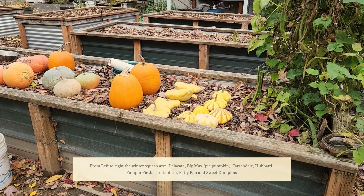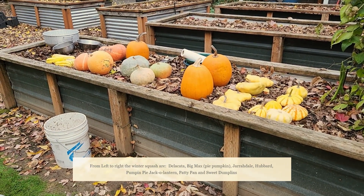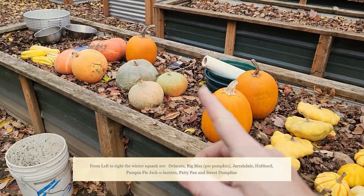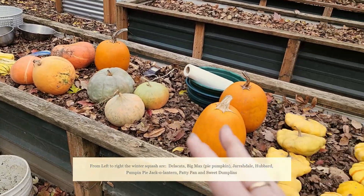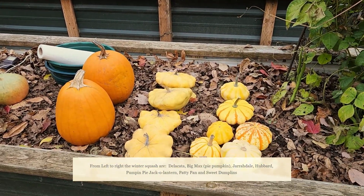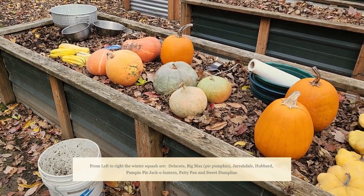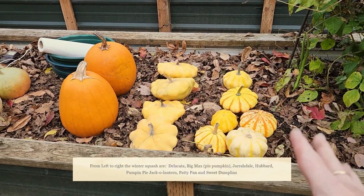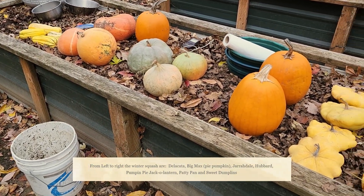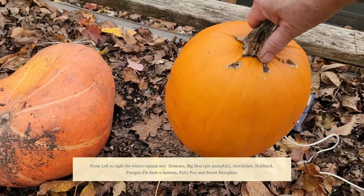All right, so it's just before Thanksgiving — about 10 days before — and I went around the yard and rounded up all the squash I had out as decoration, here and there by the front door and in the front yard. These are the last of the squash that I need to get seed from. It's a very fun thing to do. I love to do this at the end of the year and kind of just see all the different kinds that I grew.